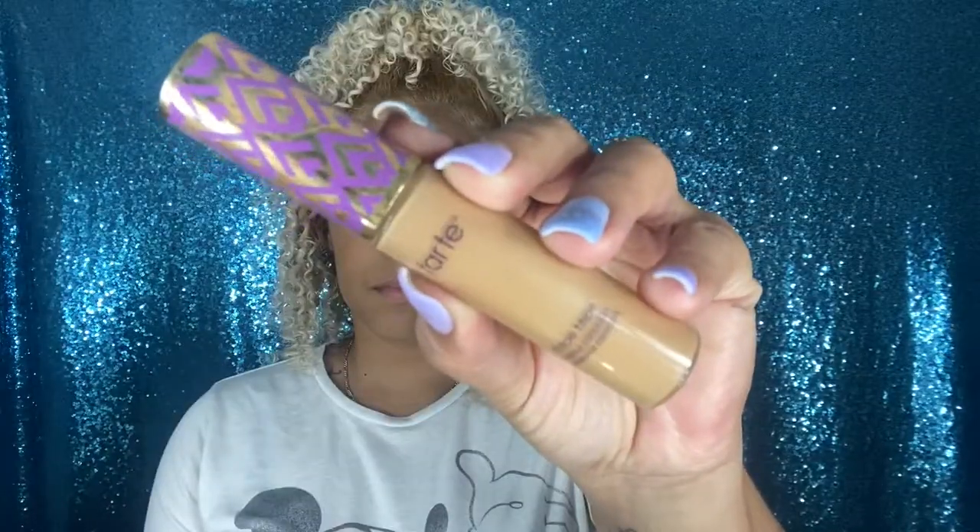For concealer I decided to go with the Tarte Shape Concealer in the shade Medium Dark. I love this concealer so much — yes, it is pricey, but it's definitely worth it. To blend the concealer as well as my foundation, I'm using the Morphe sponge. It's just a regular Morphe sponge and I really, really like it. It's very easy to use — it's just a little bit harder than the e.l.f. sponge, but overall I like how it applies my makeup and distributes everything. Definitely a must-have.